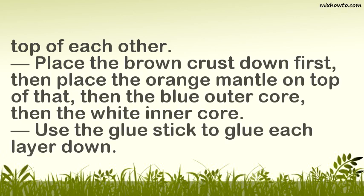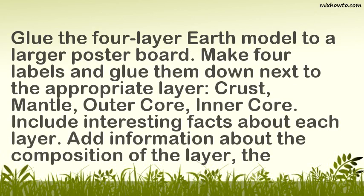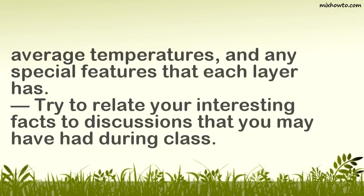Use the glue stick to glue each layer down. Step 4: Label all of the layers. Glue the four-layer earth model to a larger poster board. Make four labels and glue them down next to the appropriate layer: crust, mantle, outer core, inner core. Include interesting facts about each layer — add information about the composition, the average temperatures, and any special features. Try to relate your interesting facts to discussions that you may have had during class.